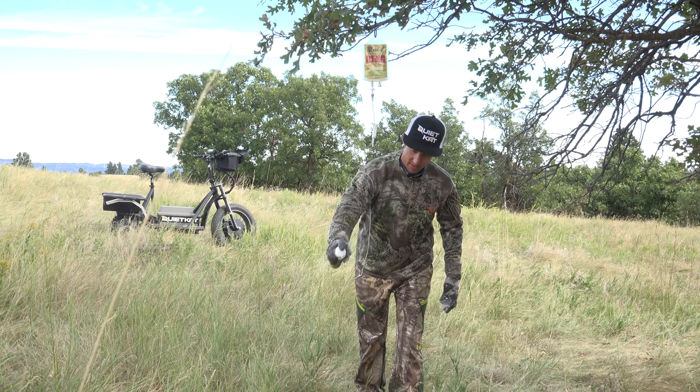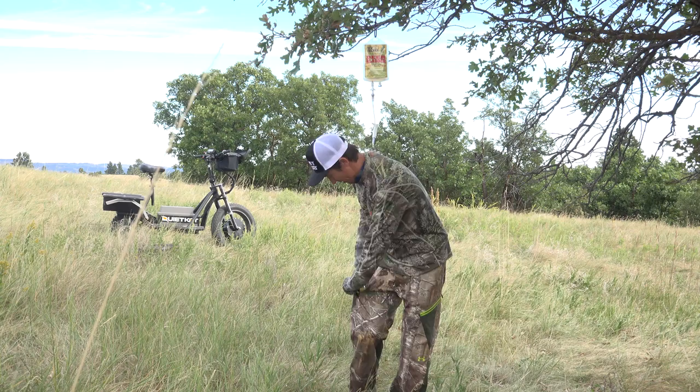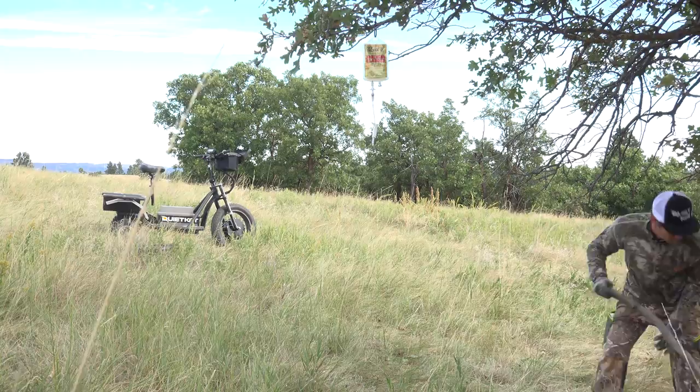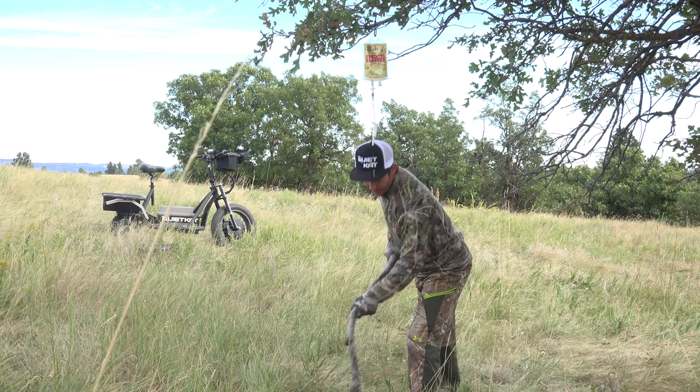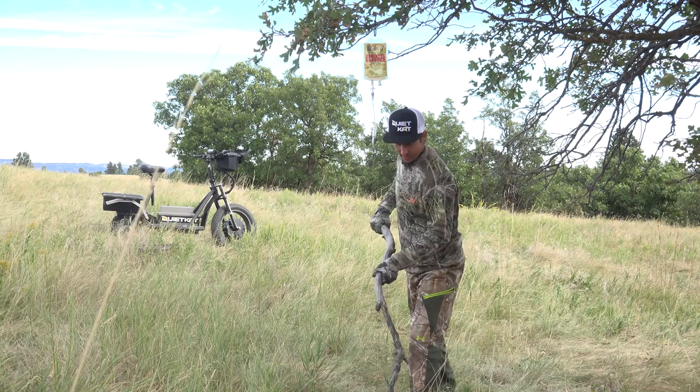This is the system we found to work really, really well, because remember, whitetails use their nose for everything. I grab a natural stick and I paw the ground, raking up the dirt just like a buck with his hoof. Remember — it's visual and scent. Fresh earth, fresh scent, big bucks.